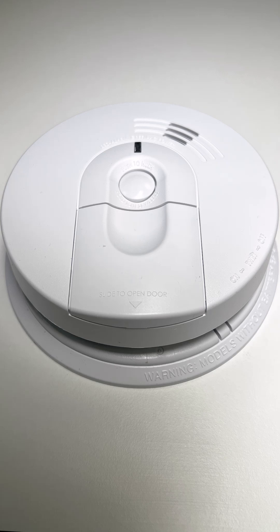Here's how to wire a hard-wired smoke detector. If you're not qualified to work with electricity, you should hire an electrician.